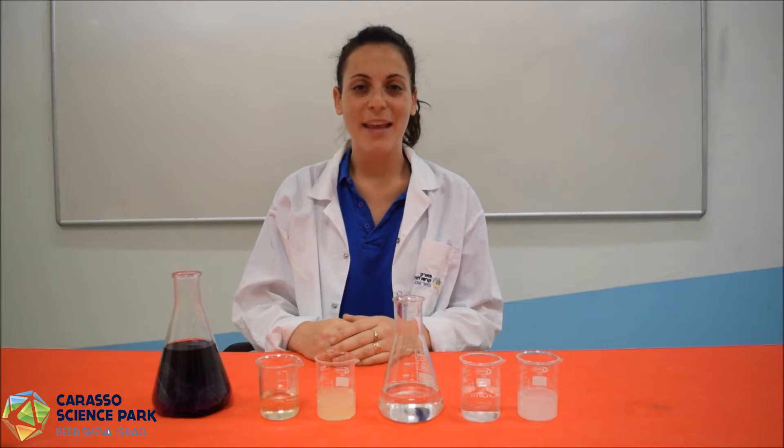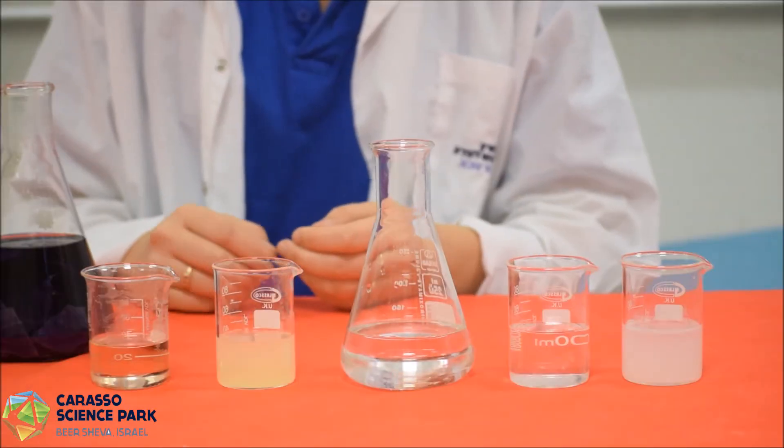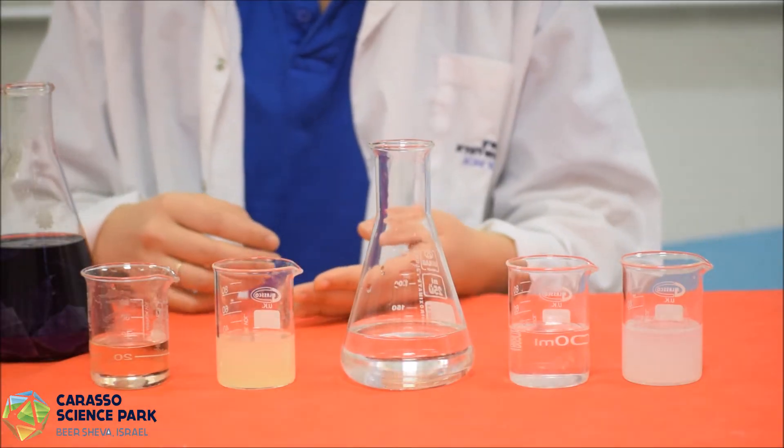Hi, I'm Tal and welcome to Carasso's Science Park YouTube channel. Today we're going to use cabbage to examine pH levels in different solutions. We will be examining pH levels in each of the following solutions.